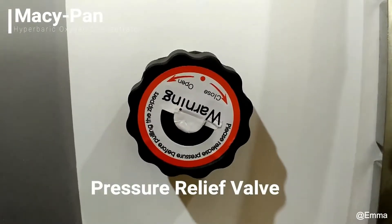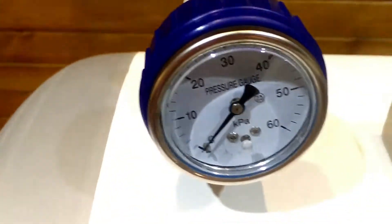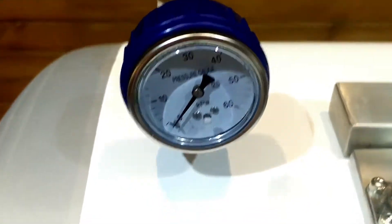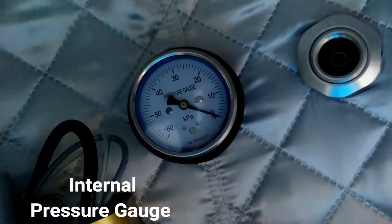Pressure relief valve — make sure it is closed. External pressure gauge. This is the internal pressure relief valve, and here is the internal pressure gauge.